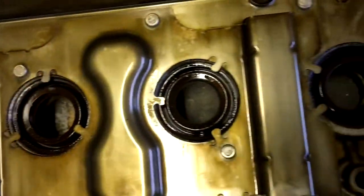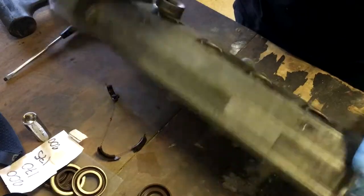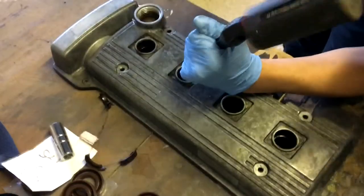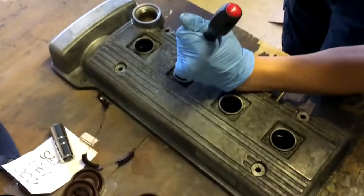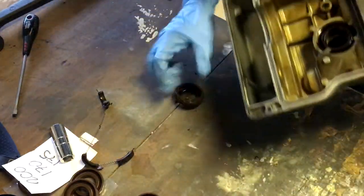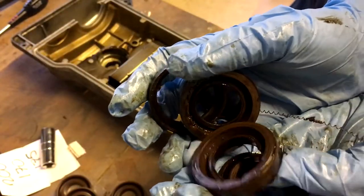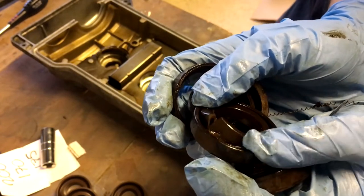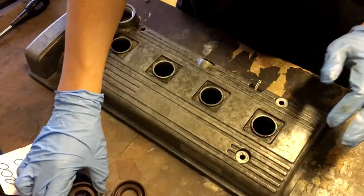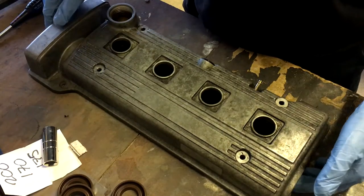These spark plug seals are leaking, so I've got some new ones to replace them. They're all out now. Some of them were split before I even tried to get them out, and that's why they broke so easily. I'll put the new seals in once I've painted everything, and same with the new gasket.